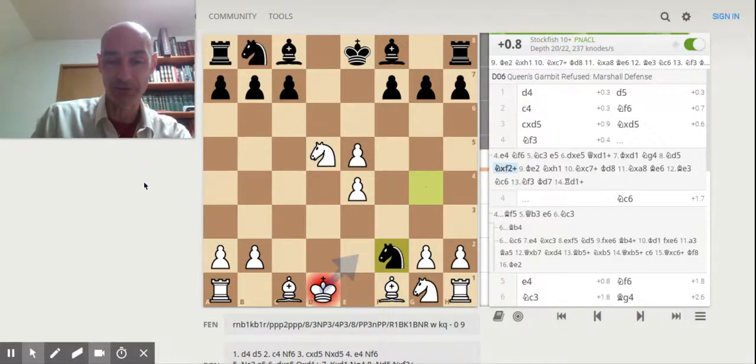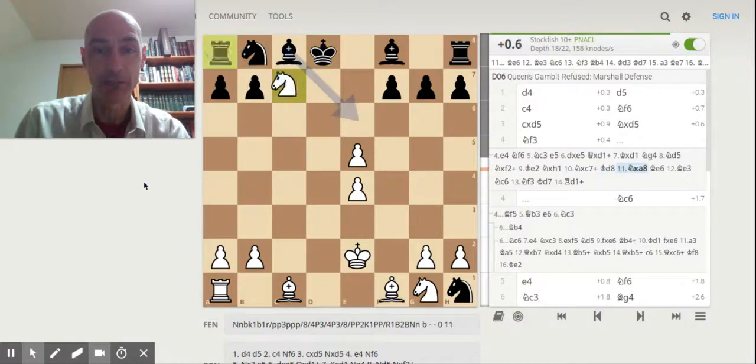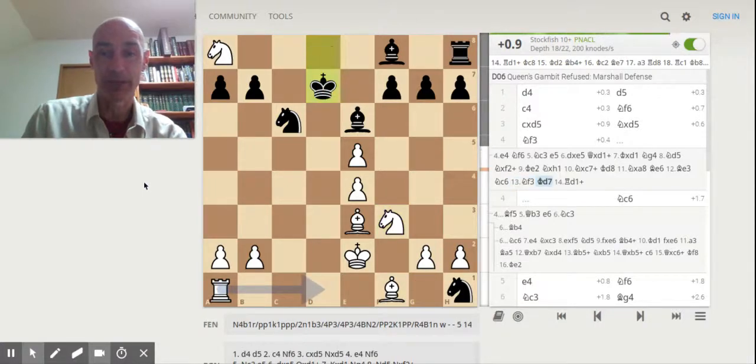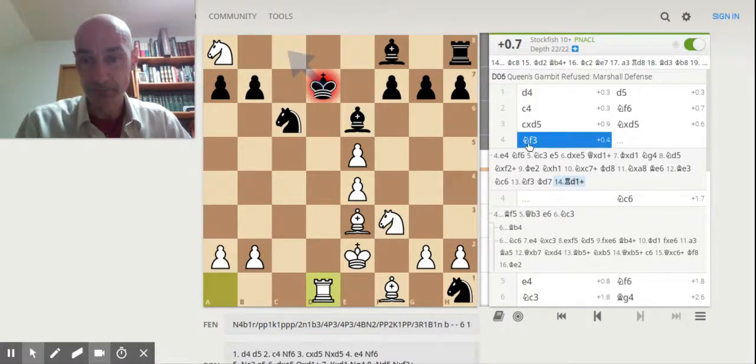The reason John Watson doesn't recommend the early e4 is that it gives Black an opportunity to fork the White king and the White rook. Things don't look too good for White until you realize that White can do exactly the same thing to Black. You come out of the Martial Defense with this early e4 in a position where Lichess maintains a slight advantage for White throughout. So if you like to play crazy-style games, get in that early e4 move. I've found some success doing it because not too many casual players are aware of that disruptive potential Black has, yet White can maintain a small but important advantage going into the middlegame.